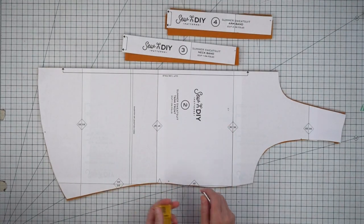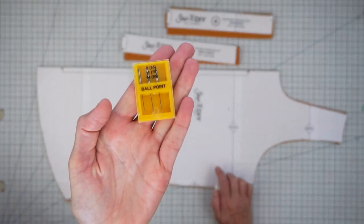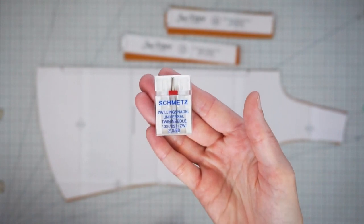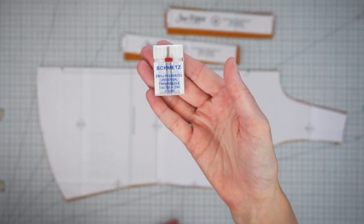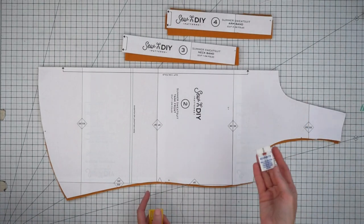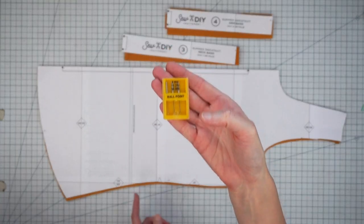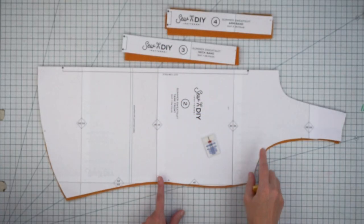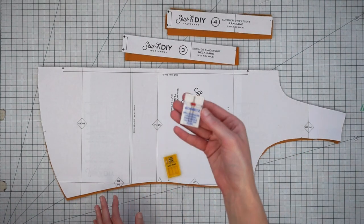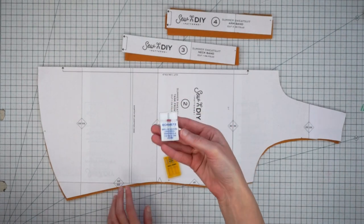You don't need any notions to sew this pattern but you will need a ballpoint or jersey needle. You may also want a twin needle for your top stitching. I really like to use the twin needle on this tank top to finish the neck and armholes because I think it looks really nice, but if you don't have a twin needle you can also use a triple zigzag or single zigzag stitch. I have a whole blog post about using twin needles, so it's definitely worth looking up and learning how to use one.